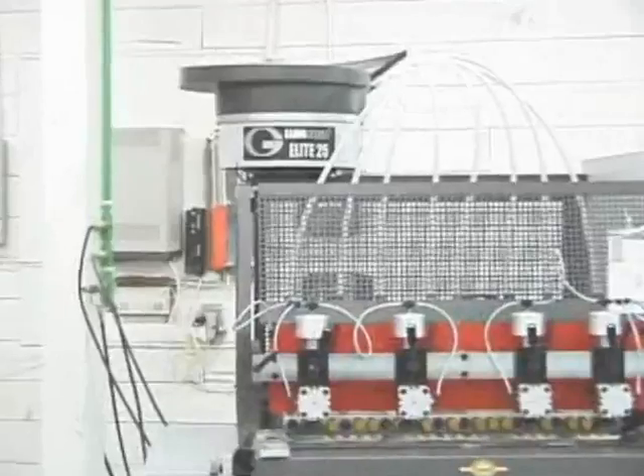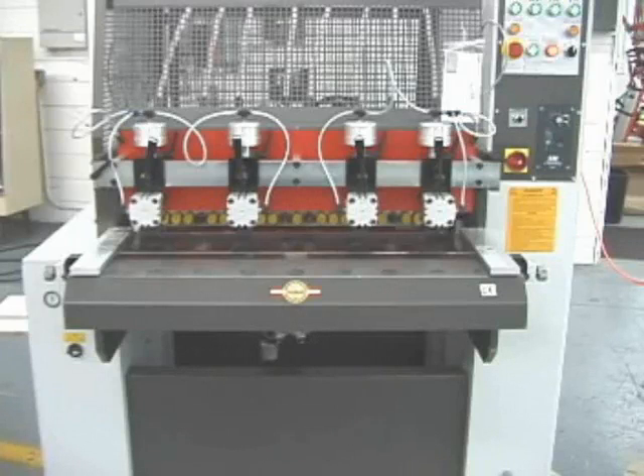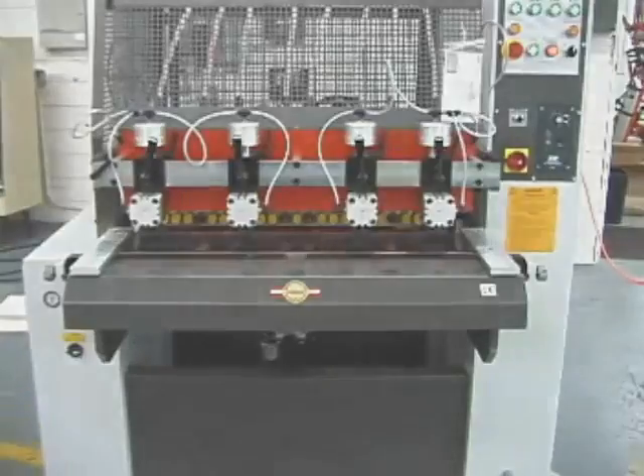The Elite 25 is a fully automatic drilling machine with gluing and inserting. It features a five-second drilling, gluing, and inserting cycle, a closed glue system, and a self-diagnostic electronic programmer to control all machine functions. The machine can also be ordered as the Elite 50 with the addition of a 25-spindle vertical drilling unit, programmed to function with the horizontal drilling and inserting mode. The Ganimat Elites are the perfect complement to any CNC machining center.